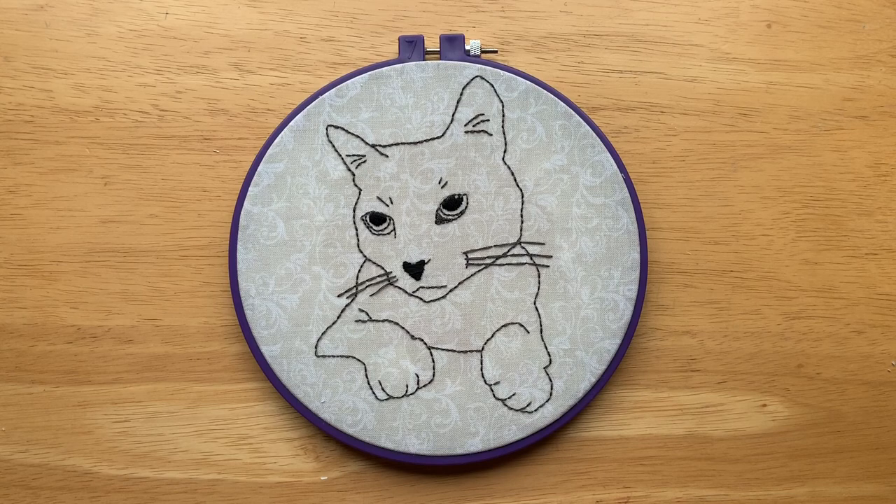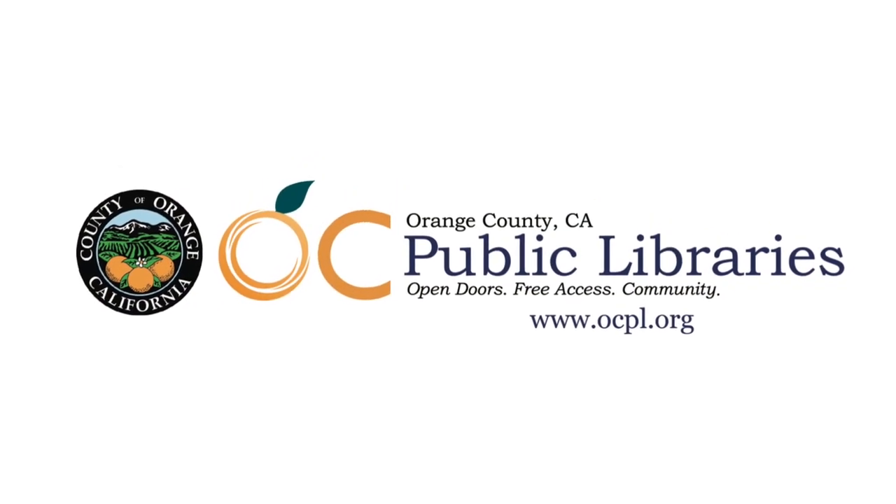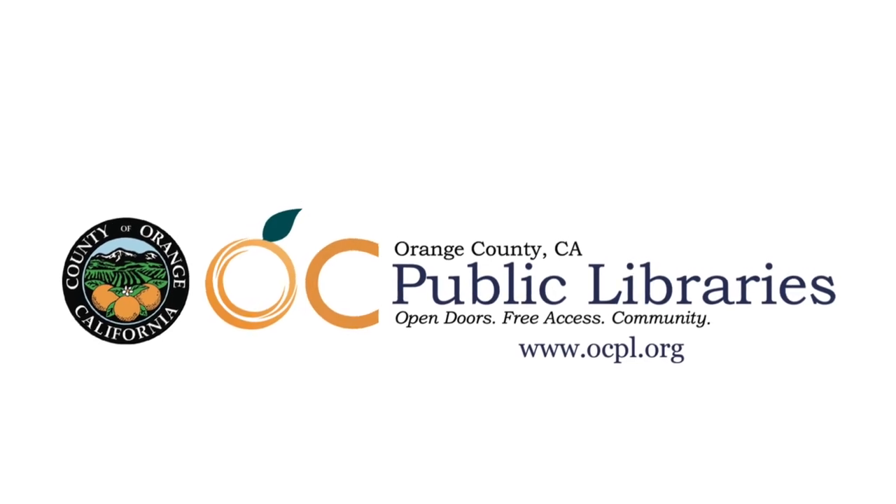And there you have your finished embroidery portrait. This project leaves a lot of room for customization and making it your own. If you'd like to learn more, check out our Hoopla and Overdrive collections for e-books on embroidery and other craft ideas. Until next time, thank you for crafting at home with OC Public Libraries.